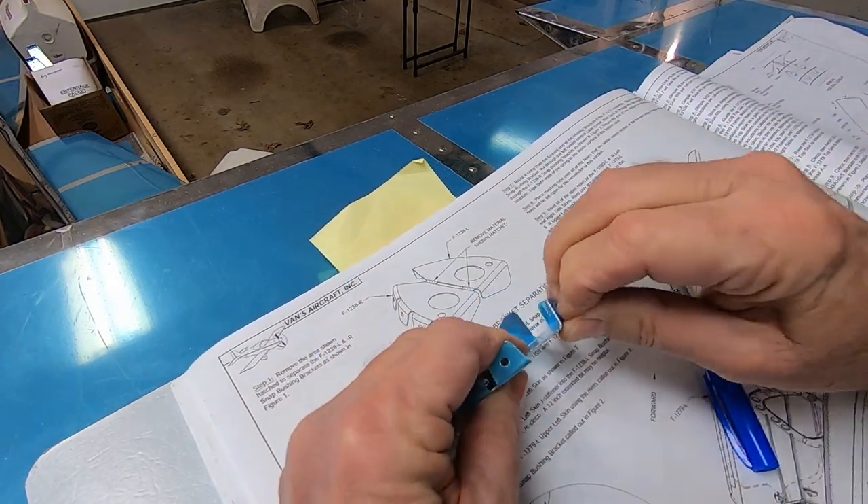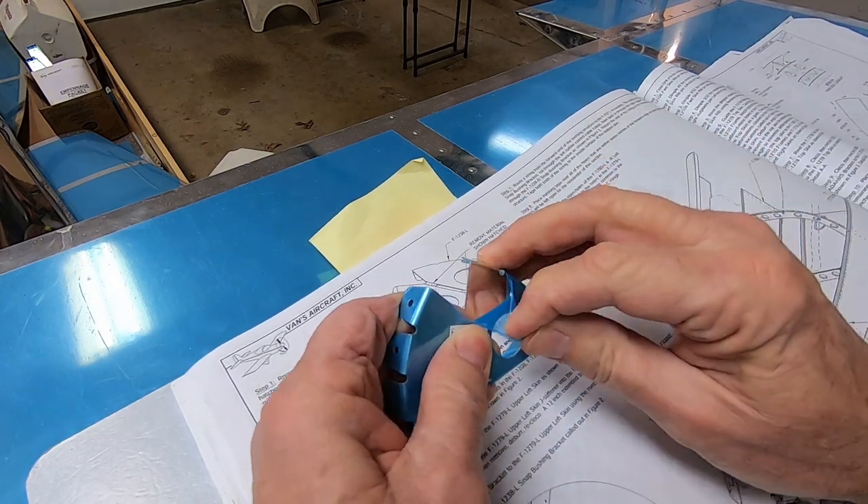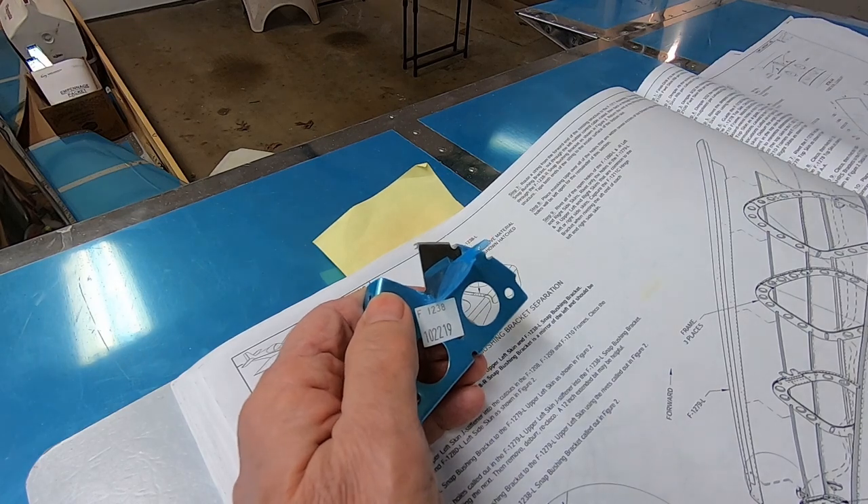Welcome back to the RV12IS tail comb project. In this session we'll be putting on two more skins, but first we have to get the snap bush brackets prepared.